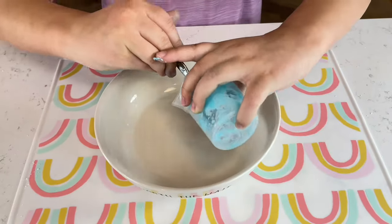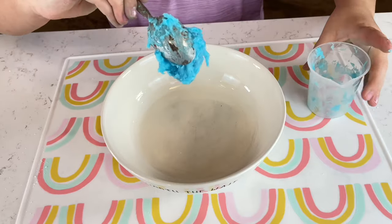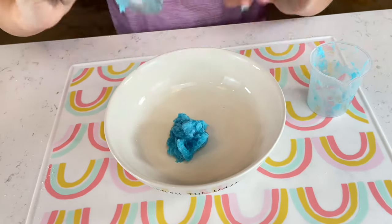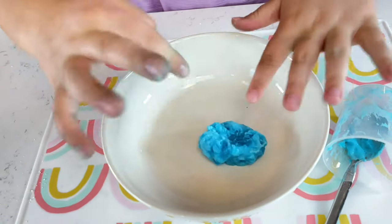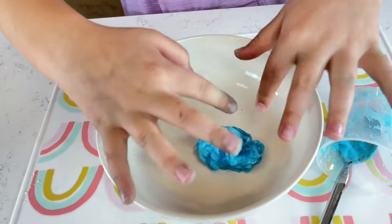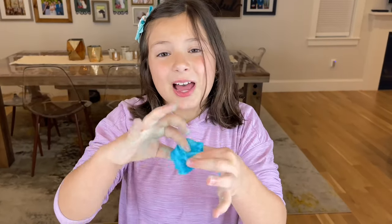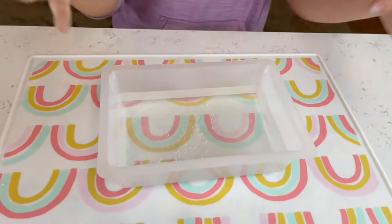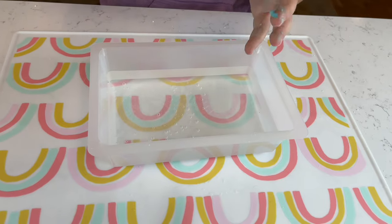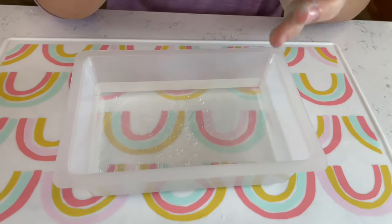With the help of an adult, you have to put it in the microwave, then take it out and stir it until it gets sticky and slimy. If your slime is too sticky, put it in the container that came in the box, put some cold water in it, and play with the slime under the cold water.